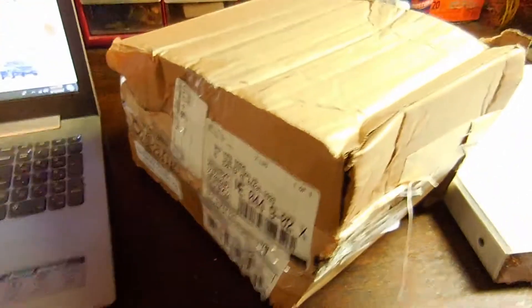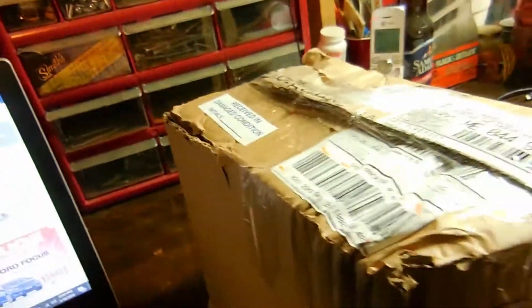Let's see what's in here. I don't know where the best place to set you is — I'll just hang on to you and you can watch as I open it. Let me get my razor knife.